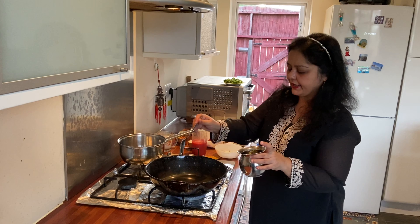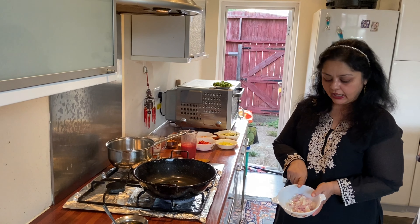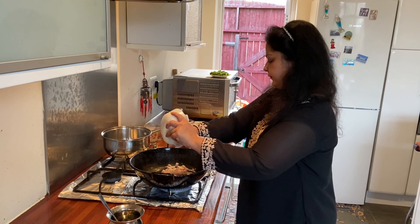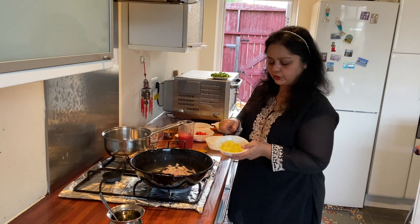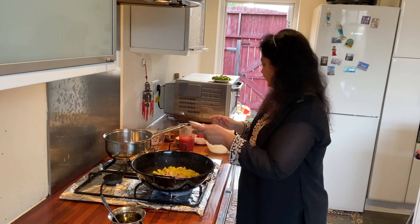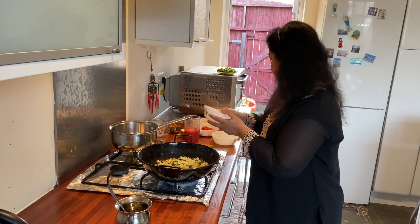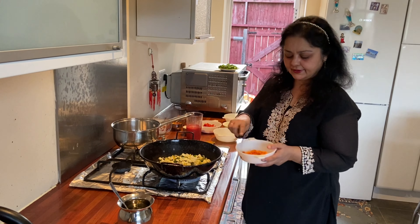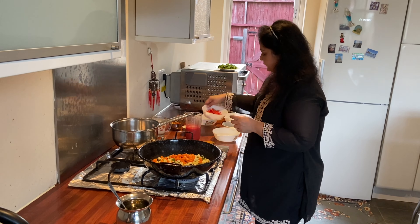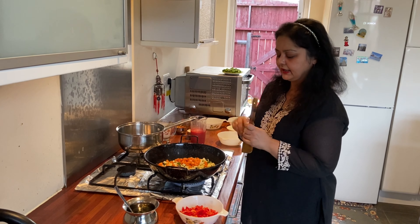I'm going to turn on the gas and use one spoon of oil. I have already chopped the vegetables. I'm going to put one onion in, some chopped tomato, one potato, two courgettes, and one carrot.